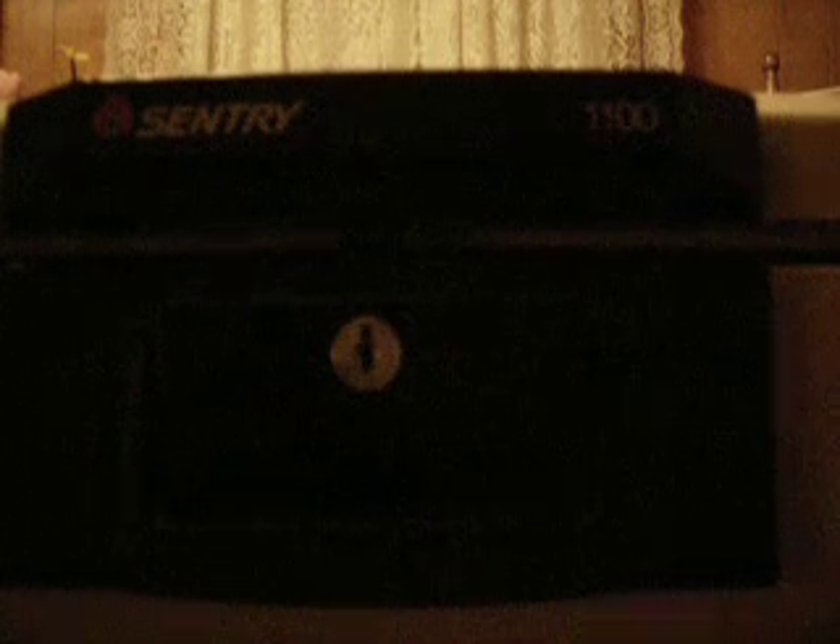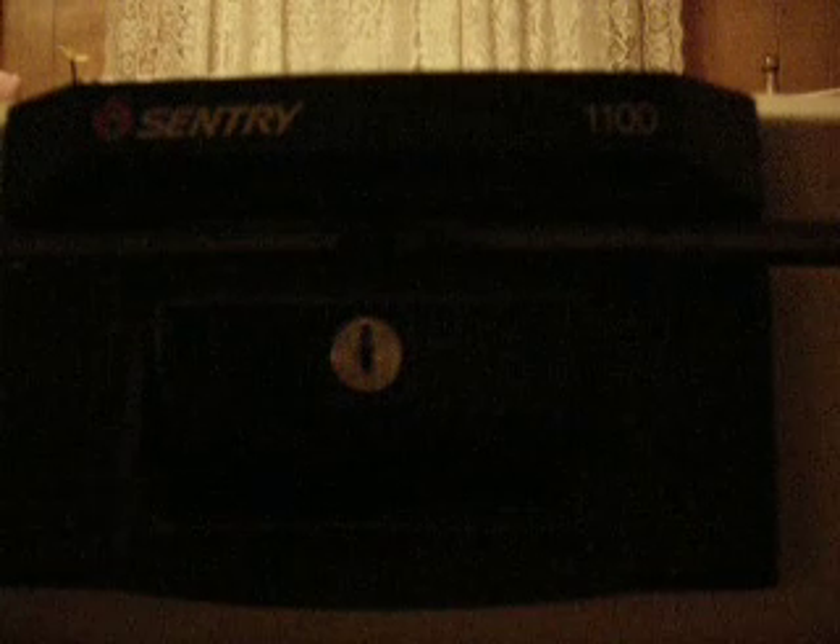And then — like in my other video — I get it in about two seconds. There you go, just like that. Thanks for watching. That's how to pick the Century 1100 series fireproof lockbox. Watch for more videos.